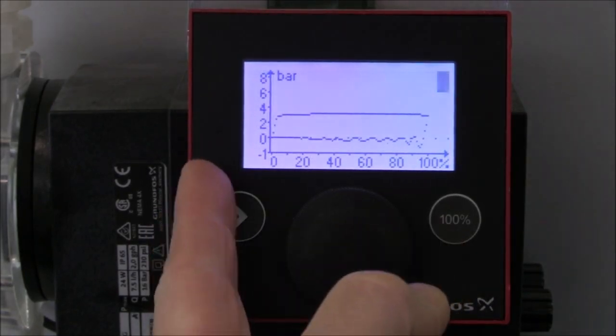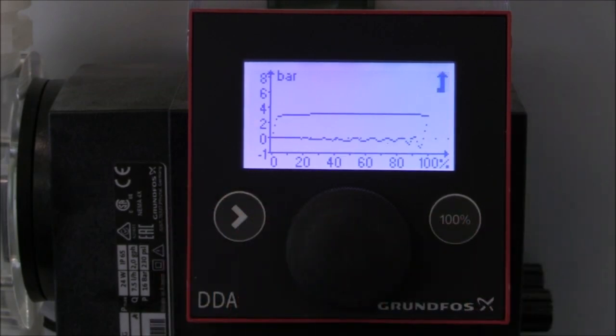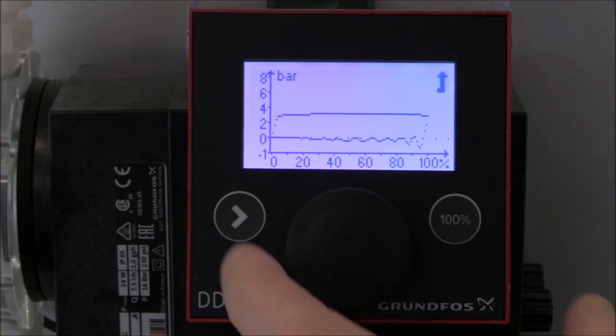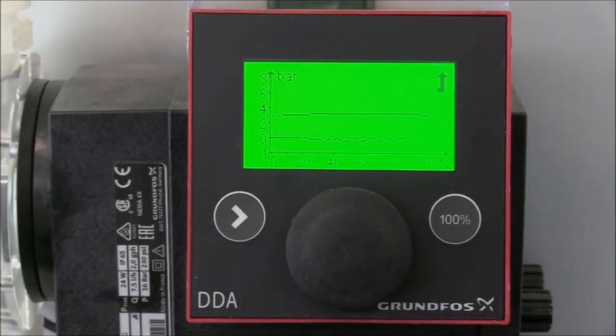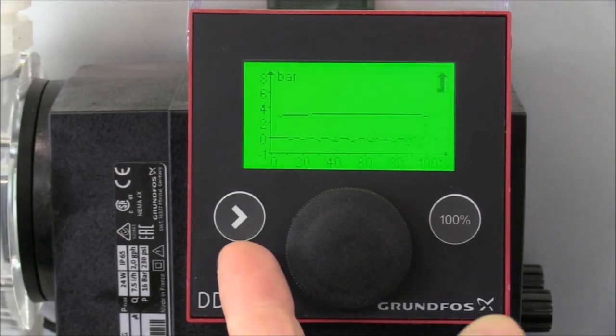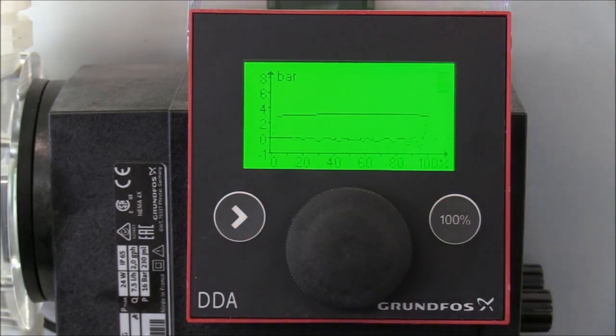On the left we have the pressure in the system and along the bottom we have our stroke length over time. We're going to press the start stop key to start the pump. Now you can see that we have good pressure in the system and everything is operating properly.